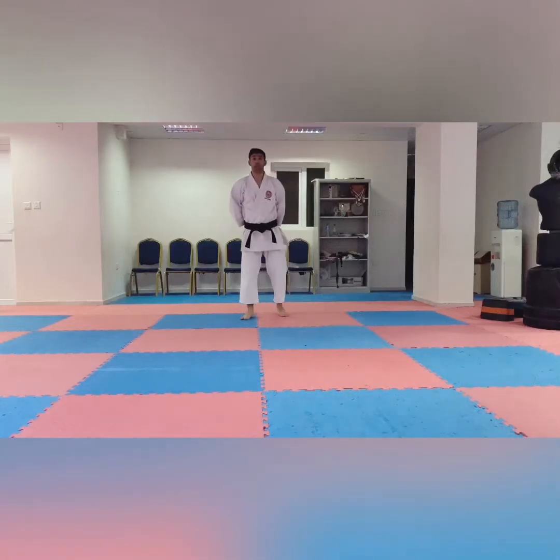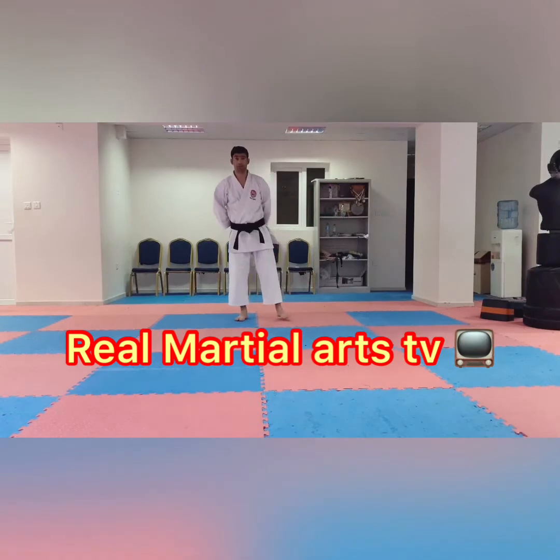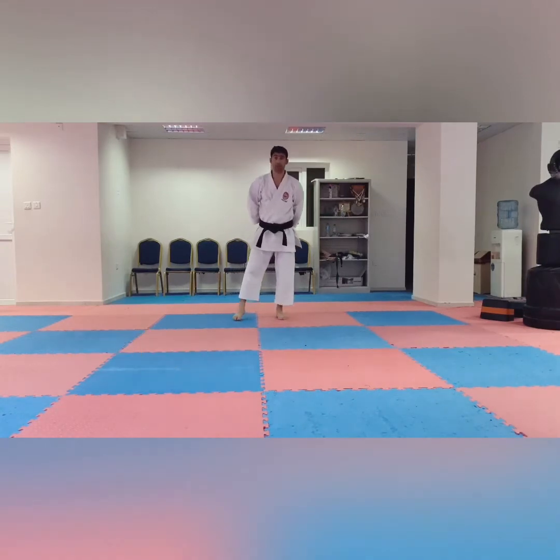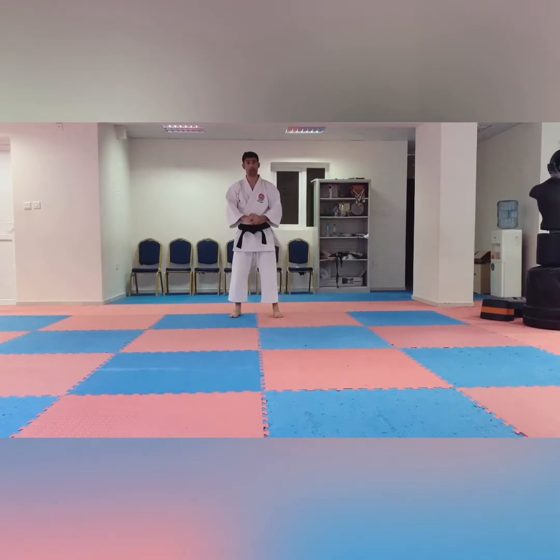Hi guys, this is Nasir and you are watching Real Martial Art TV. Today our subject is Chinte, Chinte Kata. It's a very good kata and different from other katas, a little. So you need to work hard to learn. So let's start the Chinte Kata.